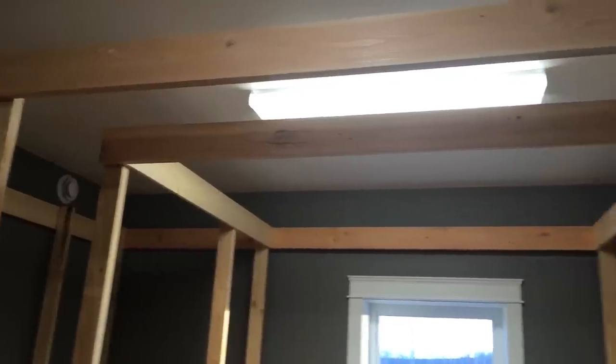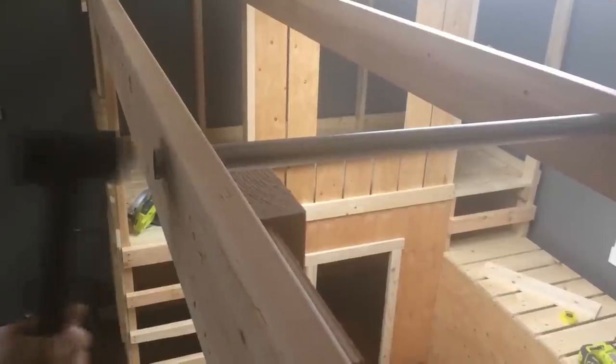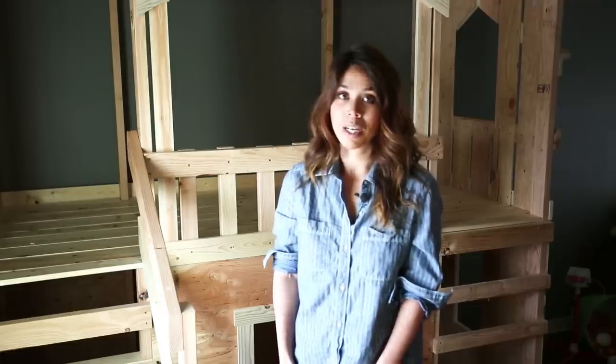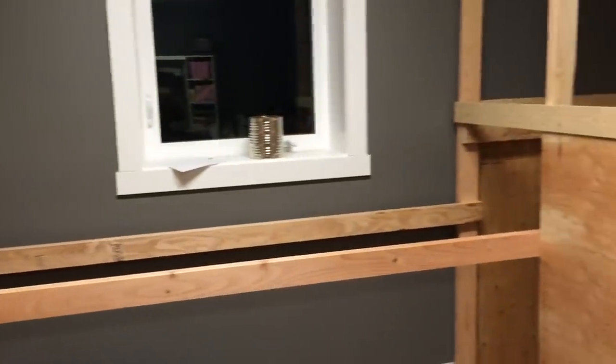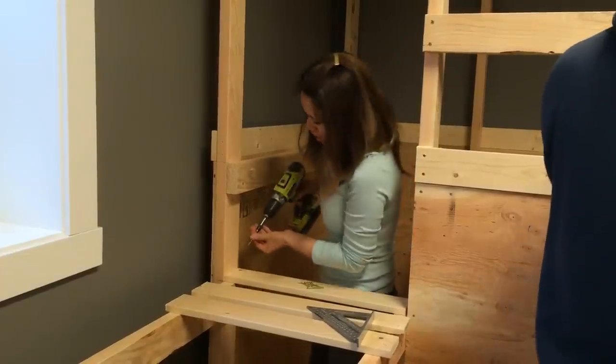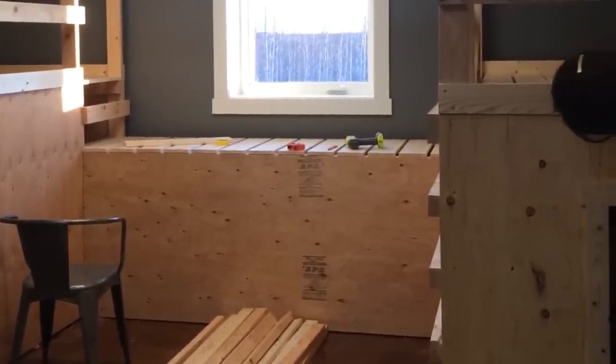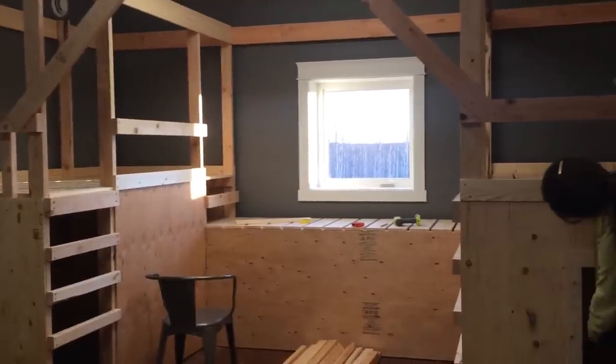For the monkey bars, we later added a second two by eight. The monkey bars are just pipes drilled into the two by eight boards. The tunnel is built similar to the monkey bars — just two by four boards spanning between the two playhouses, covered in one by sixes for decking and plywood on the front. That makes a secret tunnel underneath the bridge.